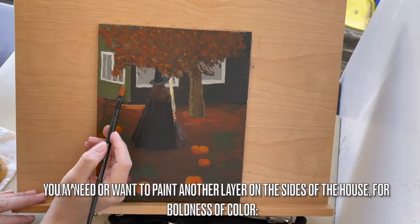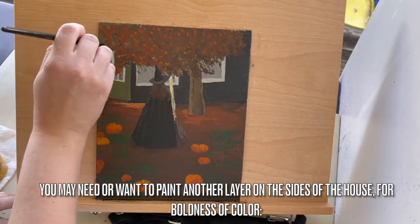Depending on your preferences, you may need or want to paint another layer on the sides of the house for boldness of color.